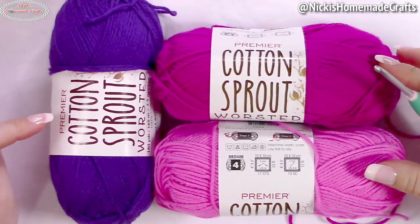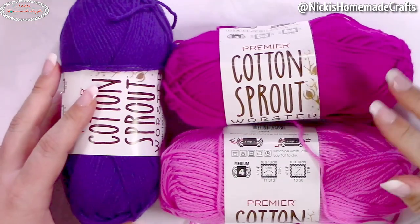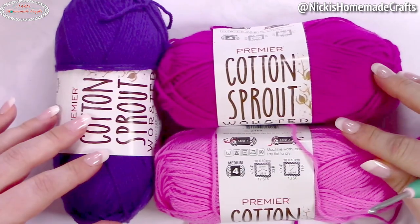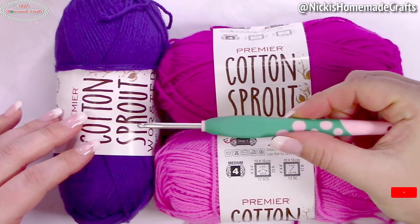You need some cotton yarn. I'm using Premier's Cotton Sprout worsted yarn in bright pink, magenta, and purple. You can totally use regular plaid colors — I'm just mixing it up a bit. I'm also using a 4mm hook.